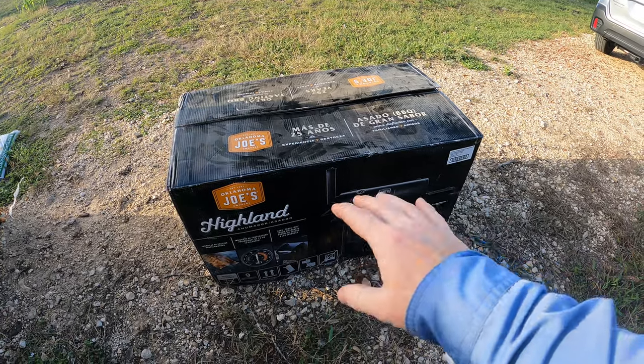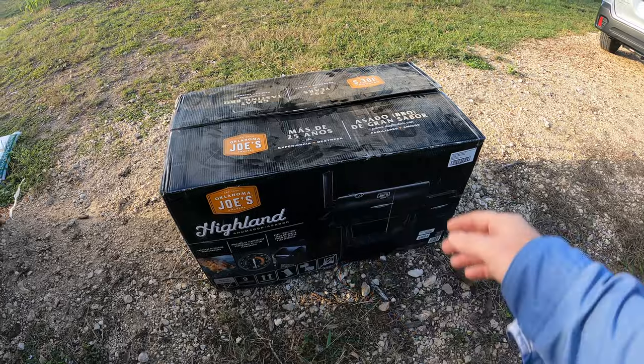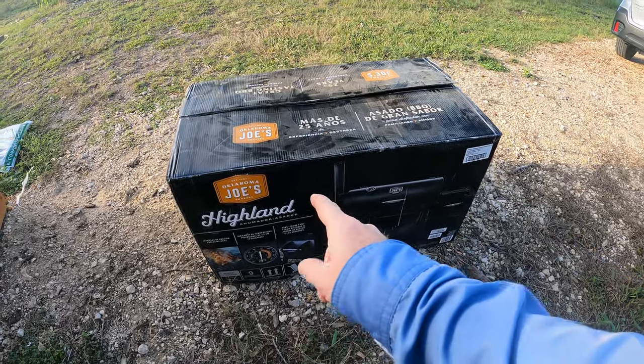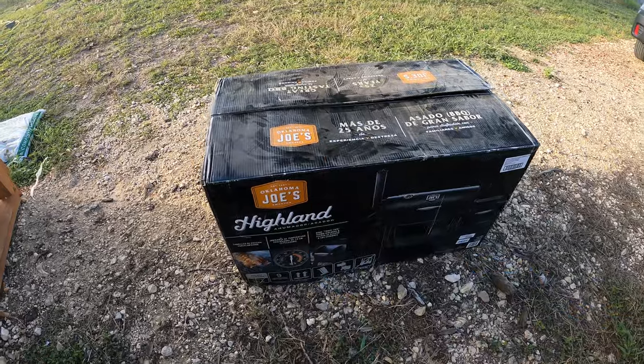Welcome back to the Daily Grind. This is not my normal content, but today I'm putting together this smoker so I figured I'd bring you guys along so you can see how easy or hard it is to put together these Oklahoma Joe smokers.